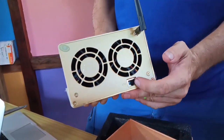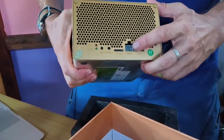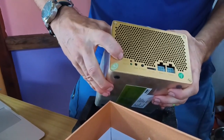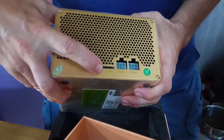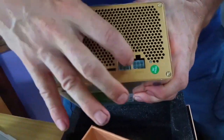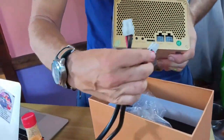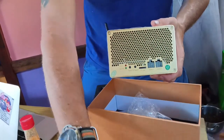Ethernet for internet connection, obviously, and to set up the miner. And then these two are the power supply. Normal, fault, reset, IP report. TF card. And two power plugs. These two power plugs go click click, and you have to make sure both of these are in before you plug in the power.